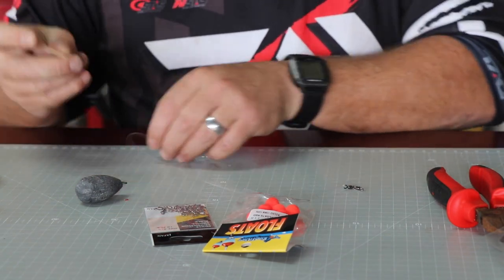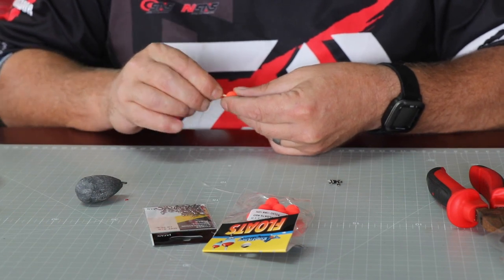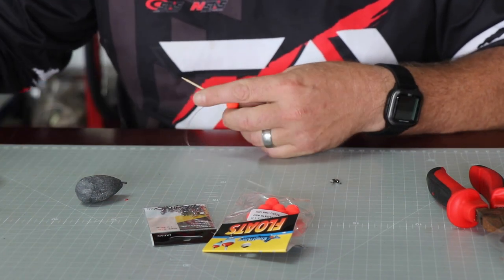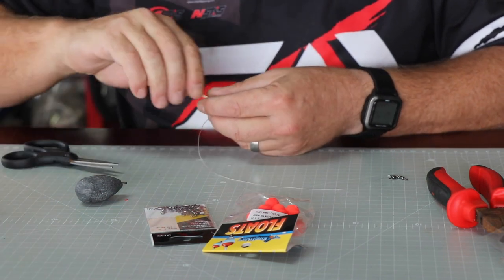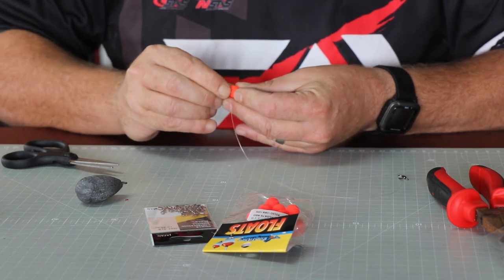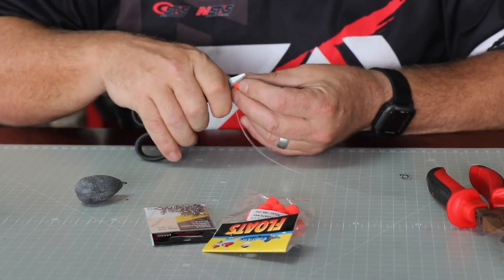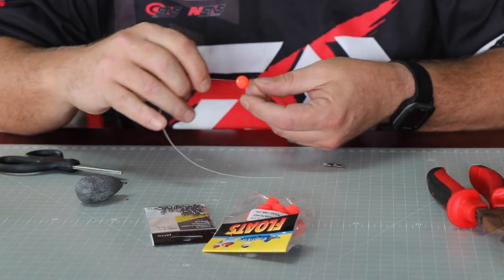Use a toothpick to secure your float - push it in there, then cut it off. Wedge it in with your fingernails, and use scissors to wedge it in nice and hard so there's minimal movement.